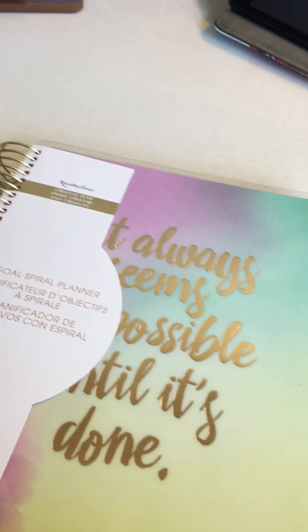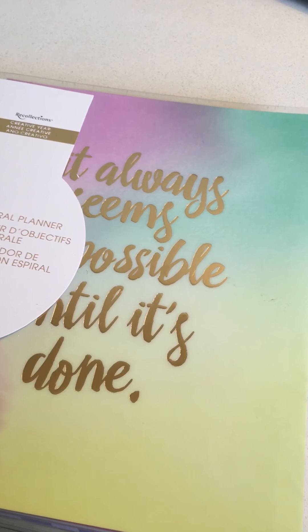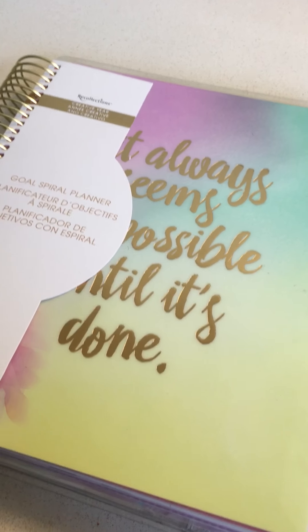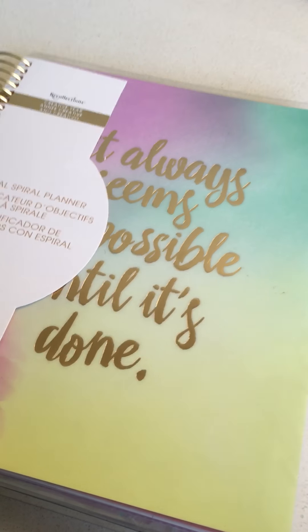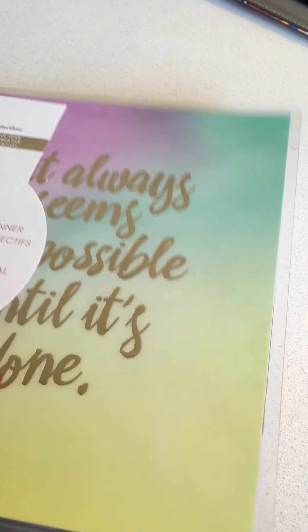My next video will probably be about the 18-month planner — I'm thinking of getting the horizontal version too, just for a comparison, because I want to try different planners this year. I'll be using an A6 Chic Sparrow as my everyday carry for now, but for a stay-at-home planner I'm really looking at alternatives to Erin Condren, because living in Canada with the exchange rate it's just too expensive. I got this one at 50% off, so it came to about $19.99 including tax.